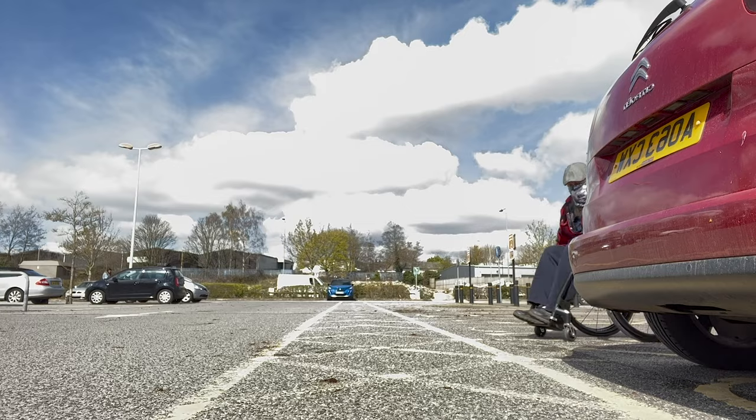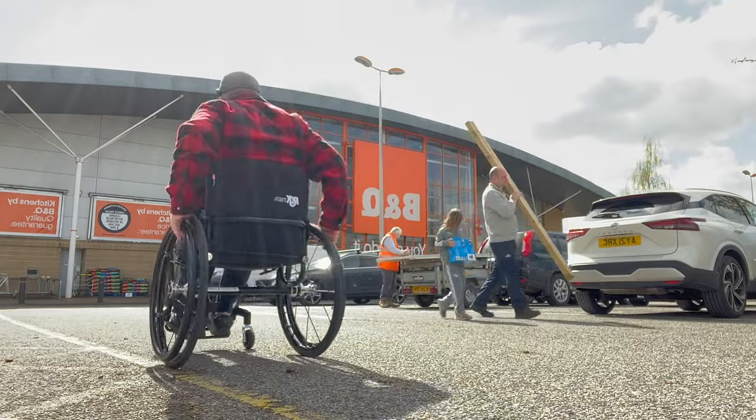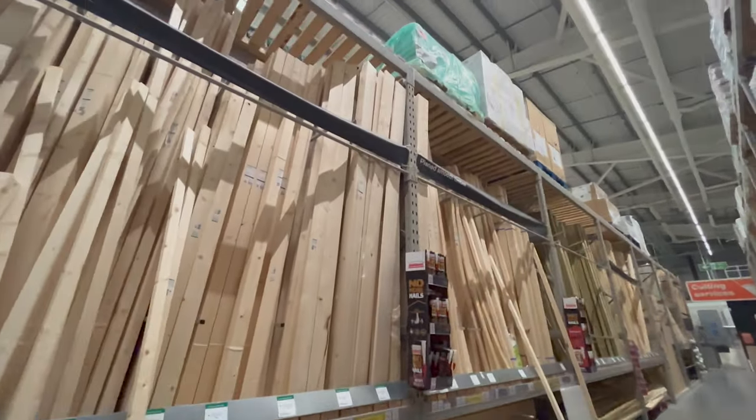I'm only going to B&Q because it's most likely you'll be able to find something like this near where you live, and also because they have a cutting service. Let's see if they've got a clearance aisle or something going on here — see if we can find any bargains.